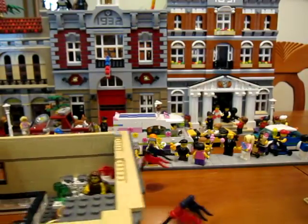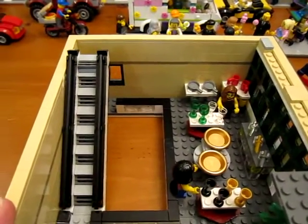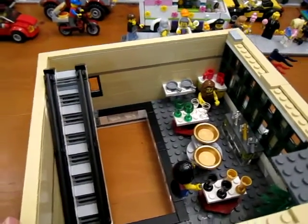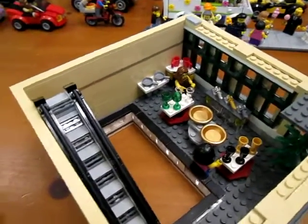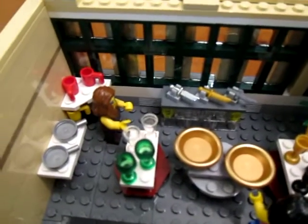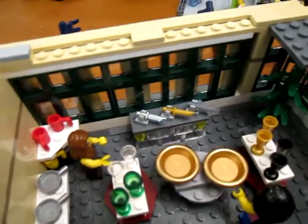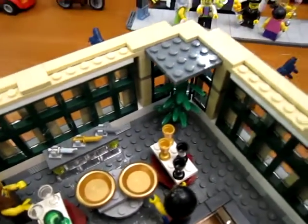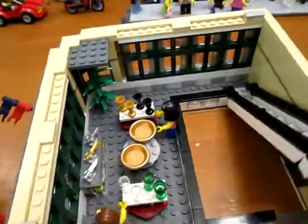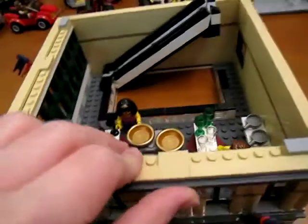The second floor is like the houseware section — dishes, knives, cups and things. I just added a little more: more cups, more dishes, more knives, so the minifigs can have more choices. There are pans, different kinds of mugs, and I added some plants too because I like the greenery. And I added some figures that are shopping. There's the second floor.